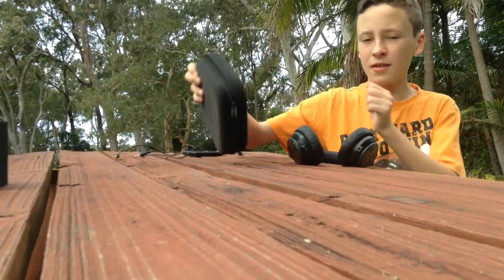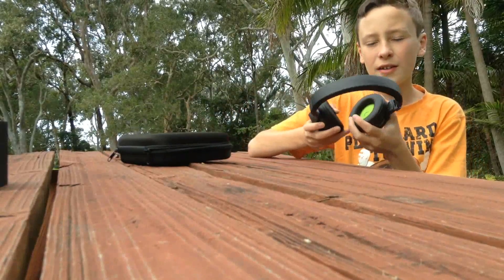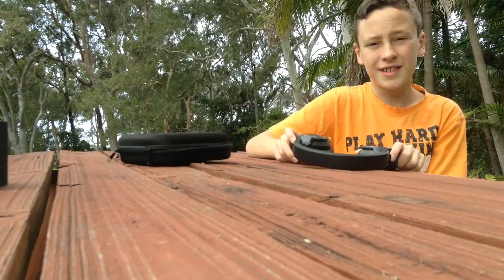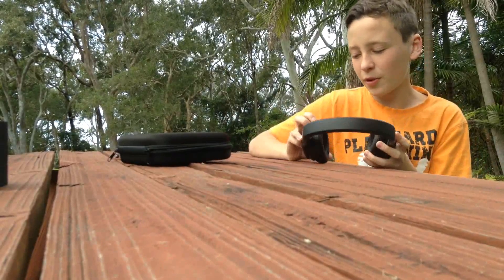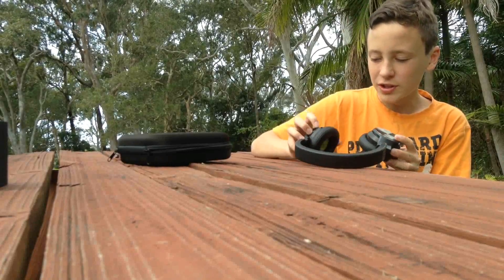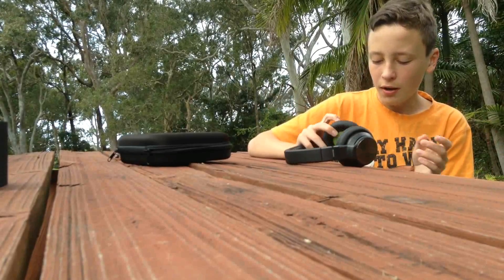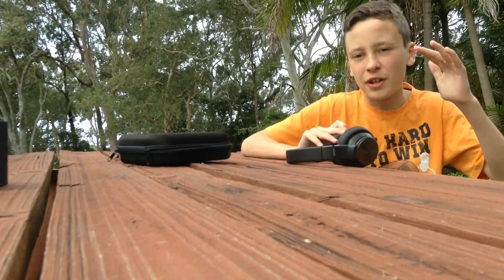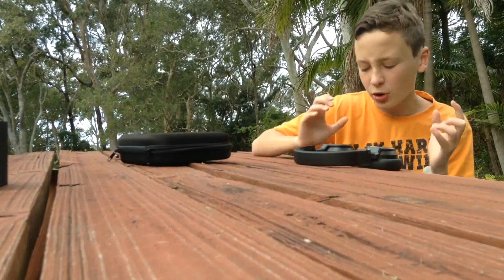It has a nice sturdy box, which is very handy, and yeah, it sounds good. The bass is a lot better when the noise cancelling is off, which is probably common knowledge to most people, because it raises the pitch a little bit and you hear the higher frequencies a little bit more.